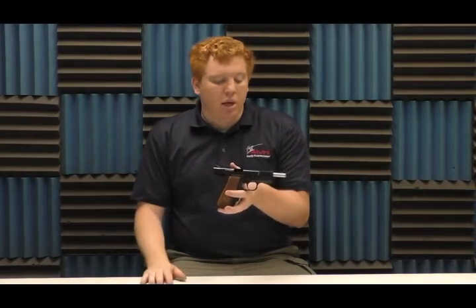In my hand I have the Regent TSAS BR9. TSAS is the manufacturer, Regent is the model name. These are newly imported Browning High Power clones from Turkey. They are running at a really good price — it's basically a Mark III. From what I've read and from what our staff has found out, they are almost 100% interchangeable with the Browning High Power parts.